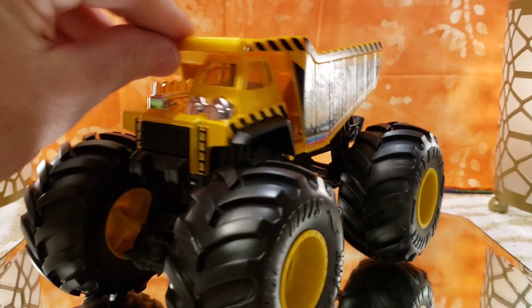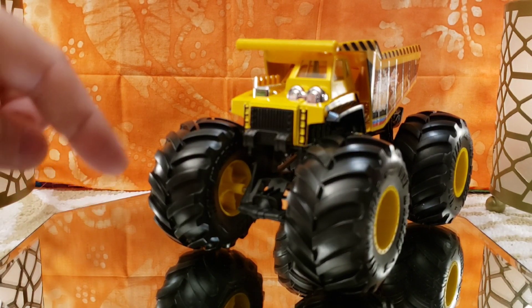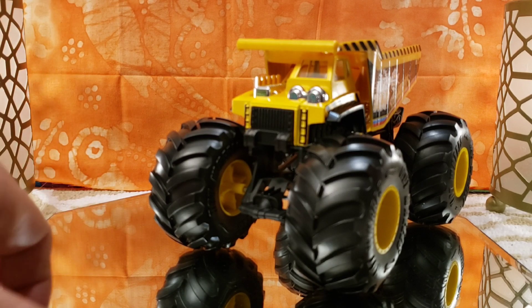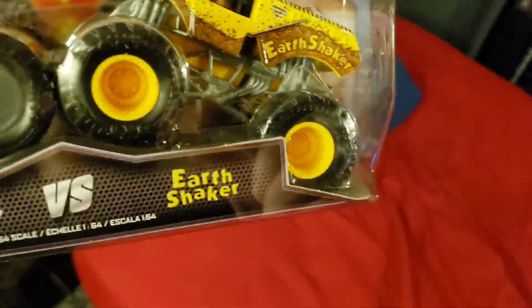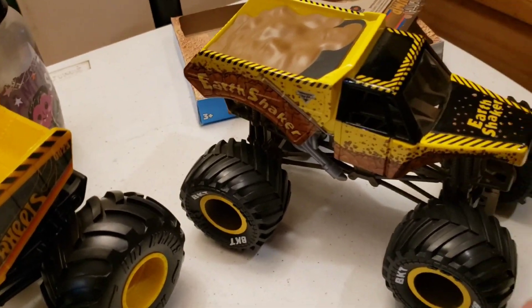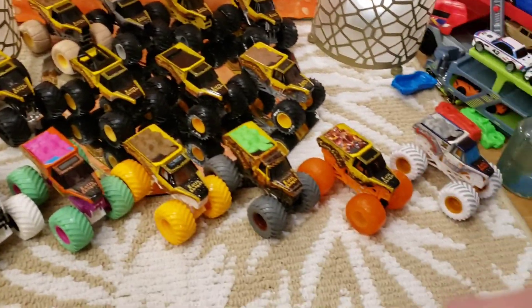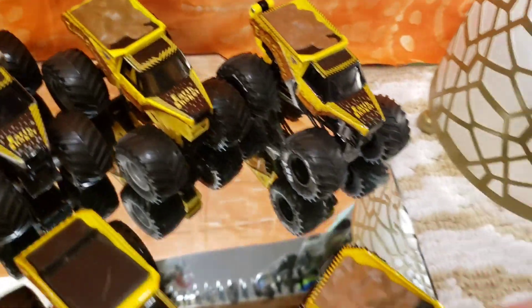I'm going to put all the Earth Shakers back on the table for one final look. Hope you can find the Gotta Dump Hot Wheels 1:24 scale in your store — I think it's very cool. Thanks for coming and watching. Let's take one more look at all the Earth Shakers — the doubles pack, both 1:24 scale trucks, and all the rest. I'm really loving that gray one.